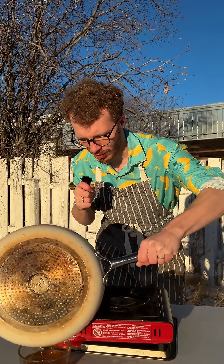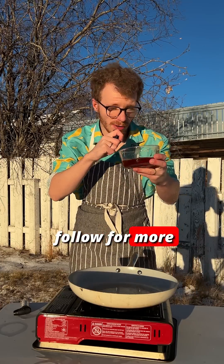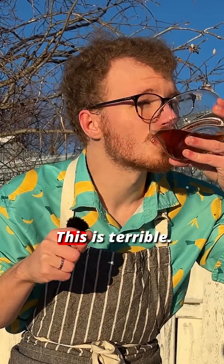There's a reason I quit Big Restaurant. Alcohol at 9 in the morning — now do me a favor: subscribe and follow for more cooking facts. This is terrible.